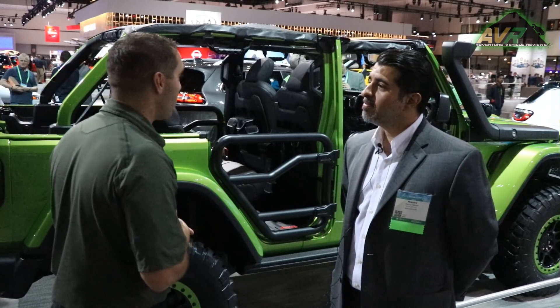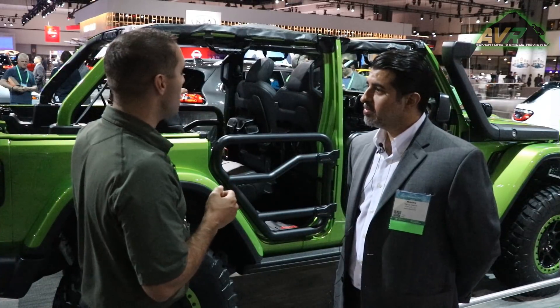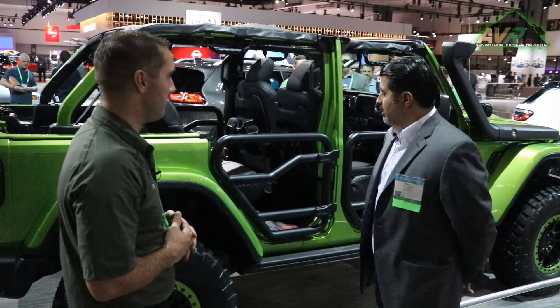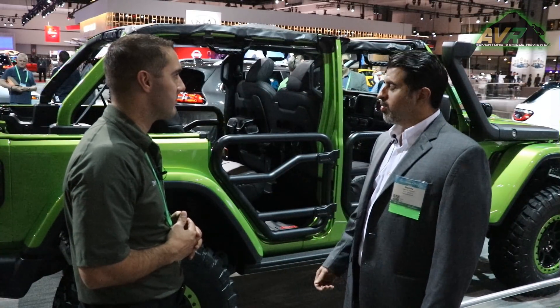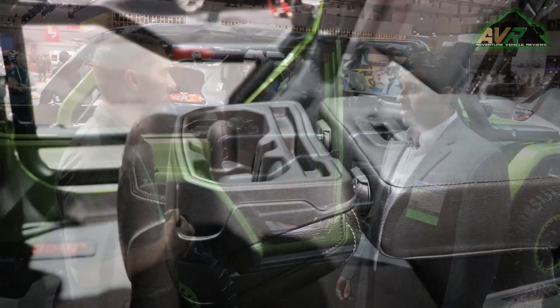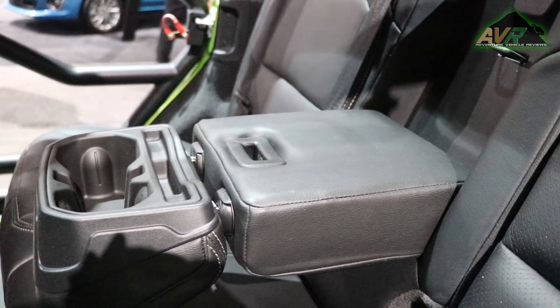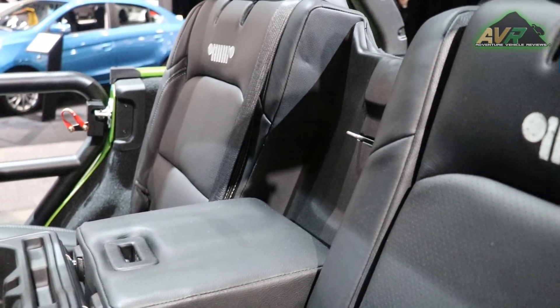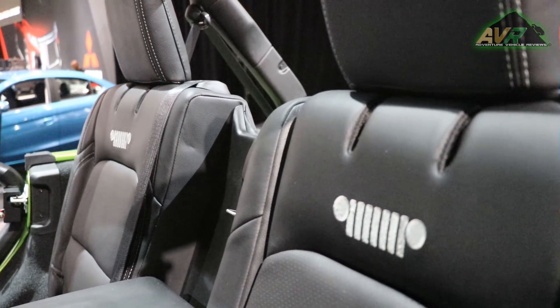On the passenger side, if you bought a sport vehicle and never had the opportunity to get leather, we offer a Tuscany leather option through the factory or at the dealer. It's stitched in tungsten gray, feels fantastic, durable, and tough.